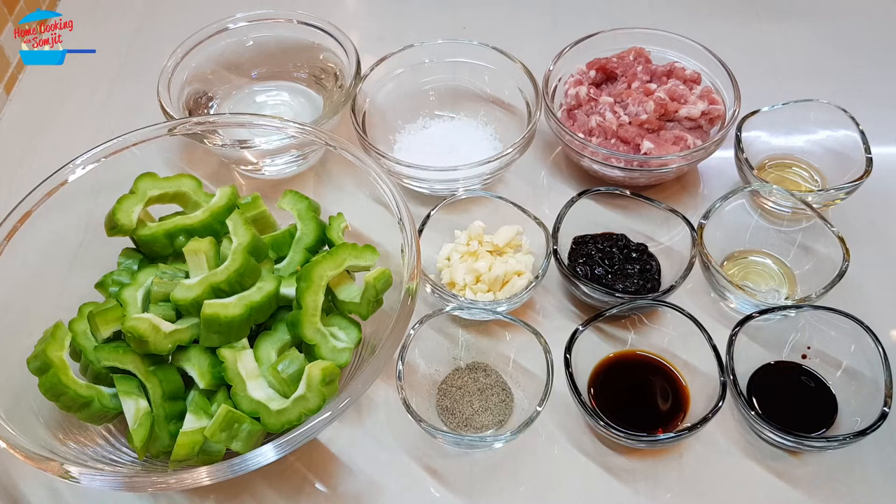Hello, welcome to home cooking with Somjit. Today I'm going to cook stir-fried bitter cod with minced pork and salted black bean paste.